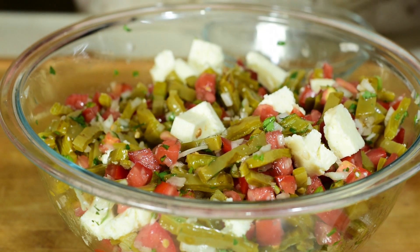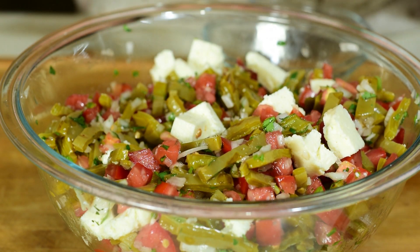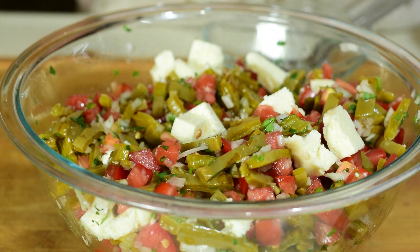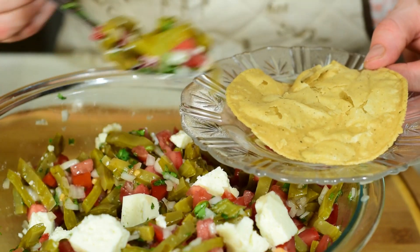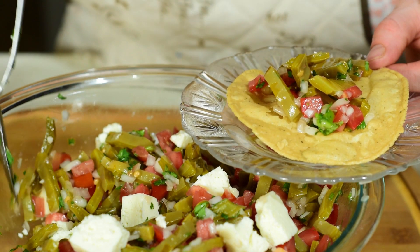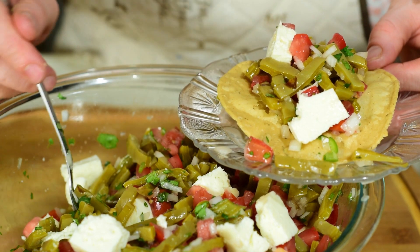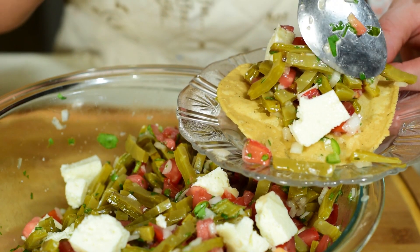Vean nada más qué deliciosa y saludable. Vamos a probar. Yo me la voy a servir en esta tostadita en esta ocasión. Vean nada más qué delicia y lo saludable que es.